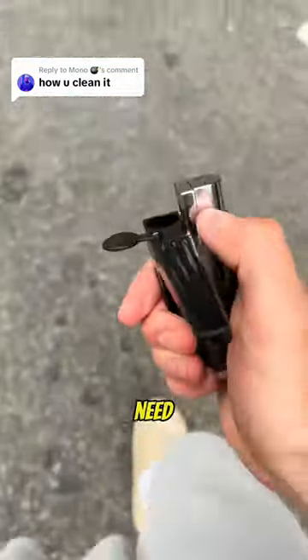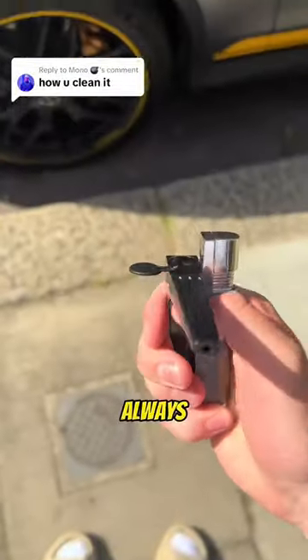Remember, this is the only lighter you need this summer. And because of that, people always ask.